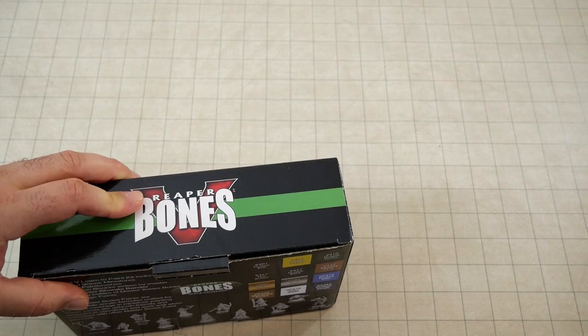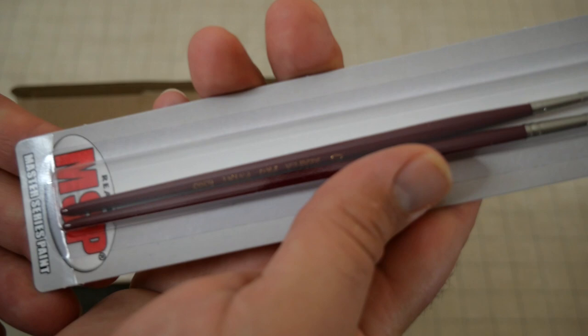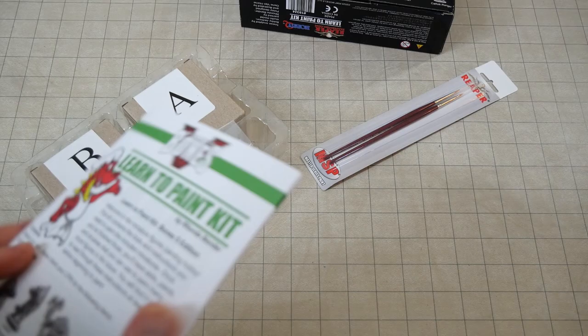They do have the artificial brushes. I like natural hair brushes, but these are pretty good quality.